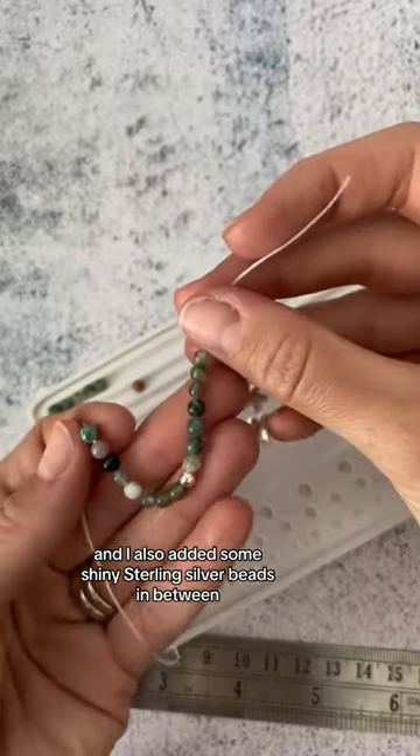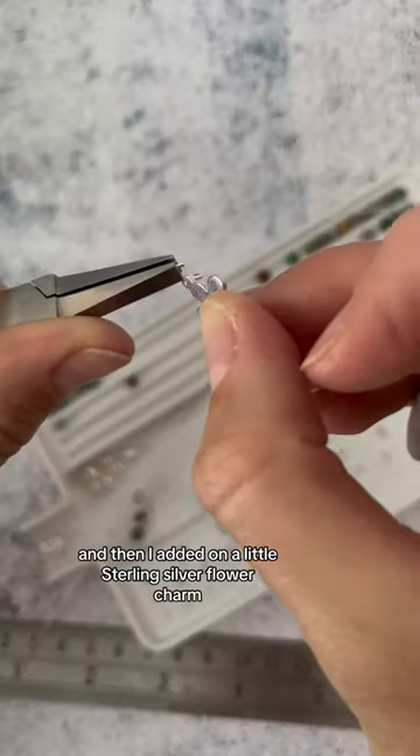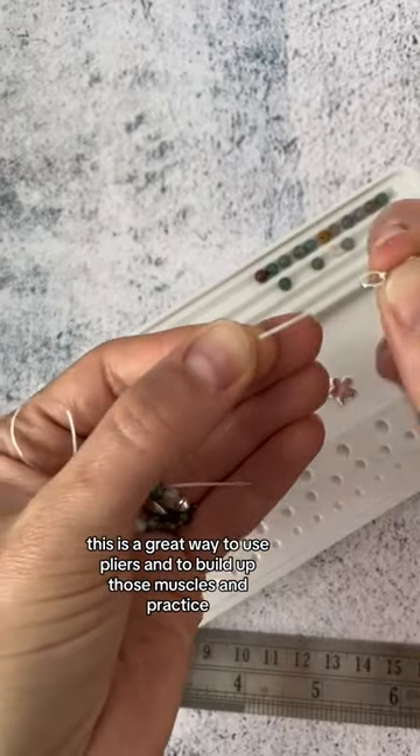I also added some shiny sterling silver beads in between for a pop of shine, and then I added on a little sterling silver flower charm. This is a great way to use pliers and to build up those muscles and practice.